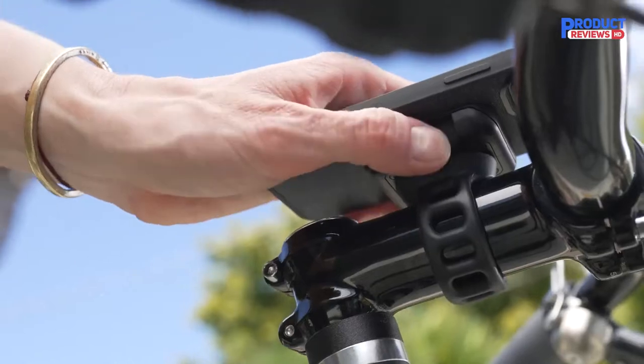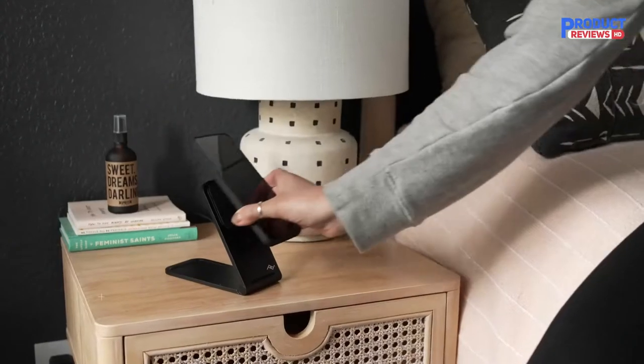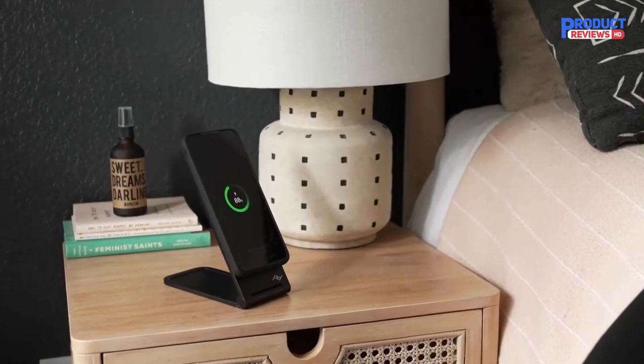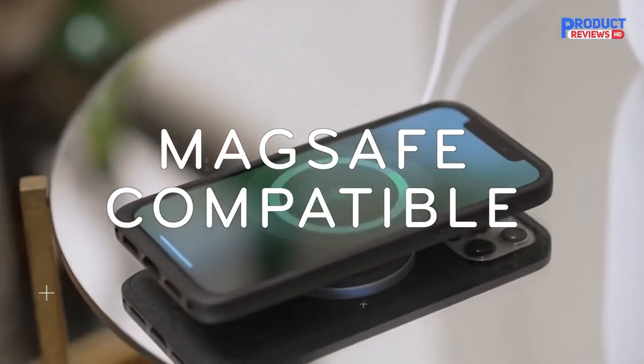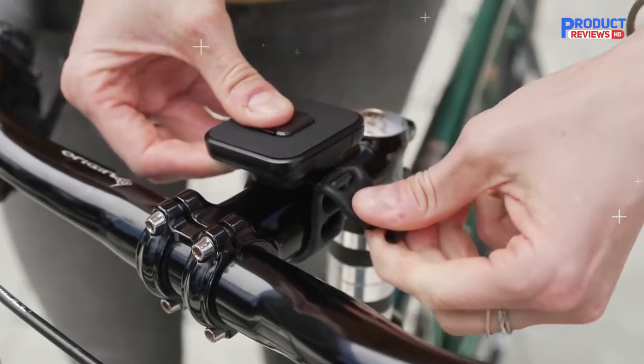This mount is easy to swap between bikes and goes onto just about any bar width, including grocery carts, strollers, or your favorite workout treadmill. It is very secure in bumpy terrain. The case, sold separately, is slim compared to the competition and just looks good.